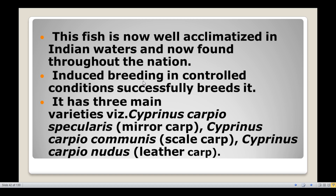Cyprinus carpio has three main varieties: Cyprinus carpio specularis, commonly called mirror carp; Cyprinus carpio communis, commonly called scale carp; and Cyprinus carpio nudus, commonly known as leather carp.